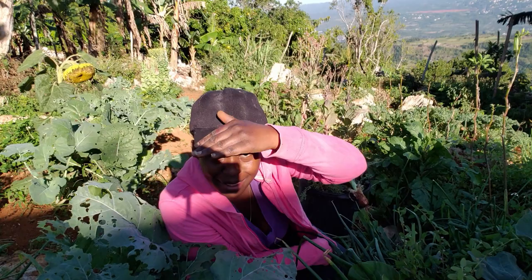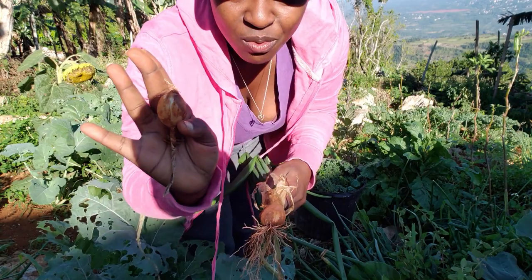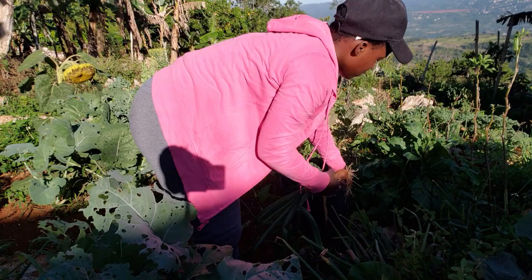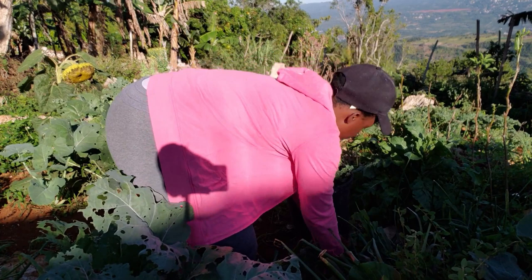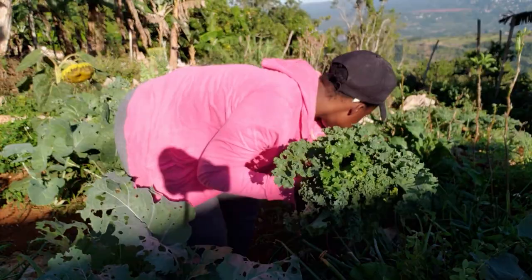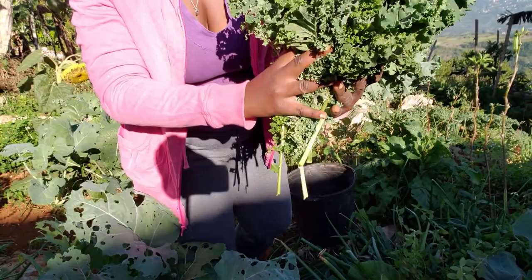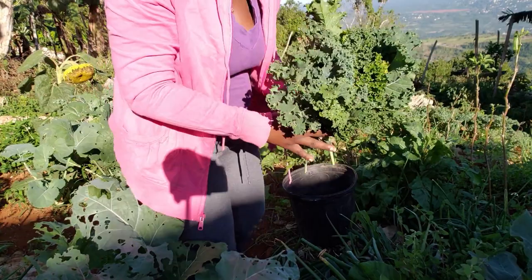The sun is getting warmer by the second but I'm still doing what I'm doing. I also got two lovely sweet peppers, or bell peppers, and I got a nice heaping of kale — looking lovely. The caterpillars are just overrated at this point, but hey, we have to share with nature.